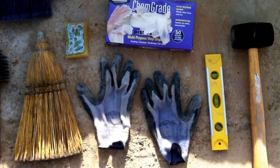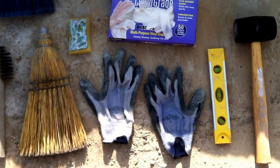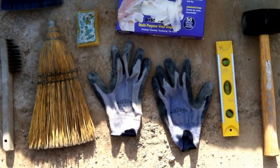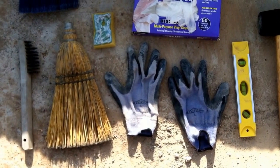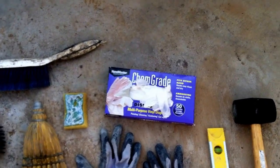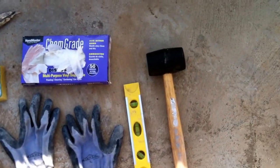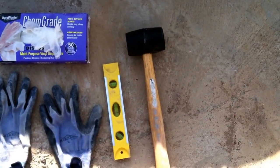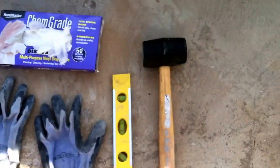Gloves — I like the details of these pointy-finger gloves, but the backs of these types of gloves are permeable, so water mixed with concrete dust can get in and touch your skin. You don't want that, so wear these chemical-grade gloves — that way you get the best of both worlds. The level came in really handy whenever you're putting in electrical sockets.